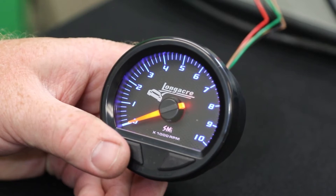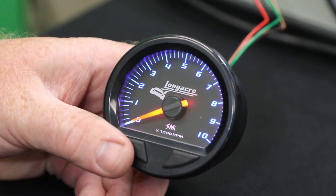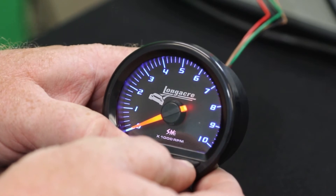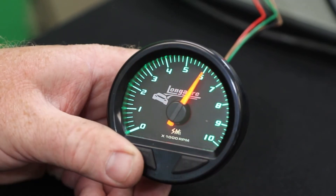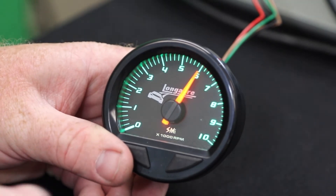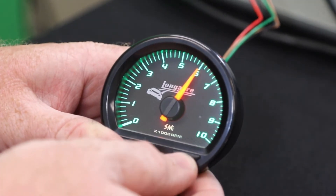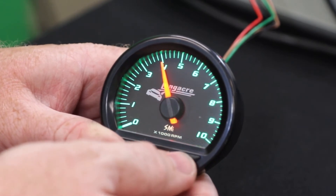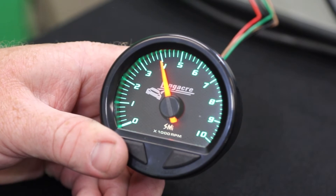To adjust that, you're going to press and hold your select and adjust button at the same time until it comes up to your first setting. Your first setting is your number of cylinders, and to adjust that you're going to press the right button — that'll move your needle. In this case, eight cylinders is on number four.